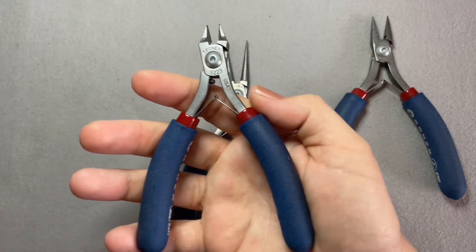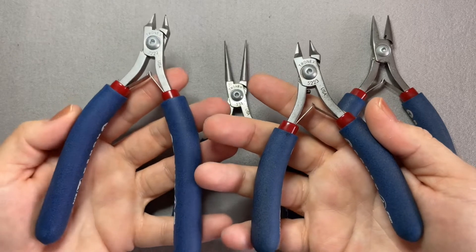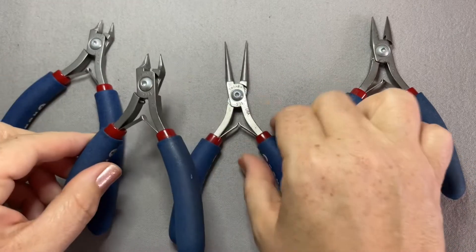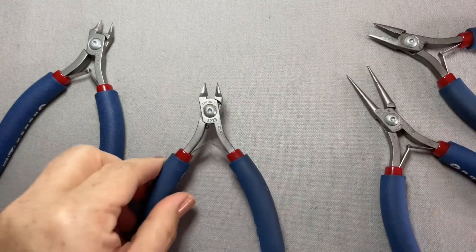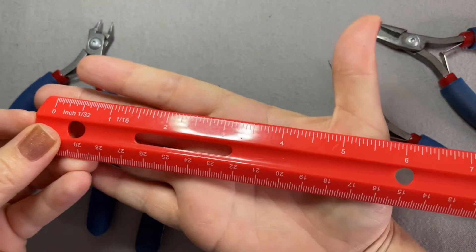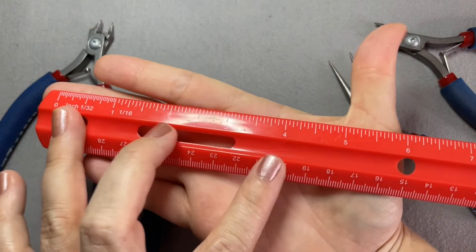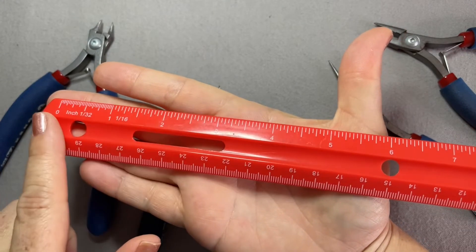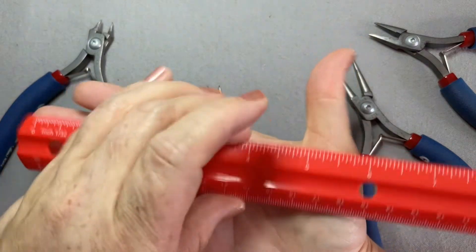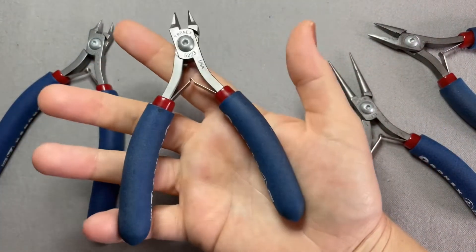These are the smaller versions, so when I bring out the larger version I just want you to see side by side the size difference. I'm gonna bring in a ruler — let me know in the comments below if this is helpful to see. From my middle finger all the way down to about the crook of my thumb is about five inches, so keep that in mind as you're seeing this in my hand.